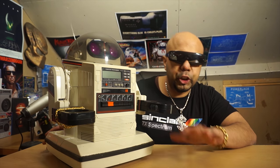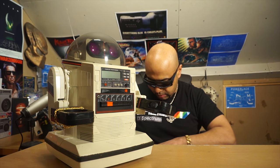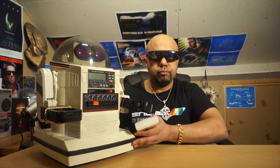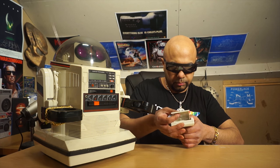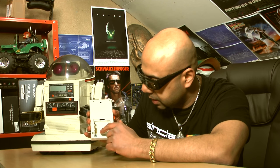It also never came with a charger, so that's another thing I need to get. And looking at the remote control, the contacts are corroded, so I'm going to have to clean those out as well.